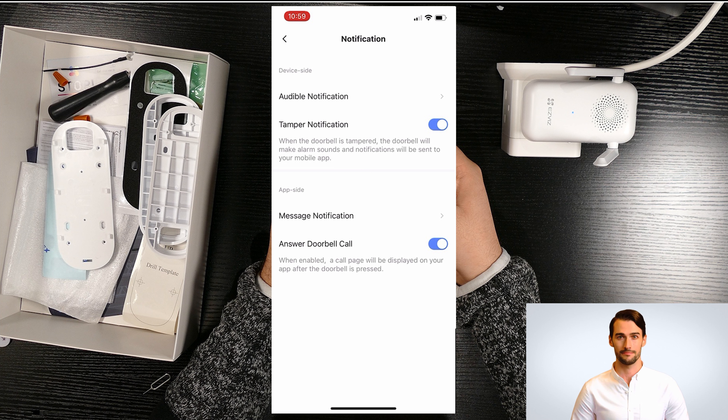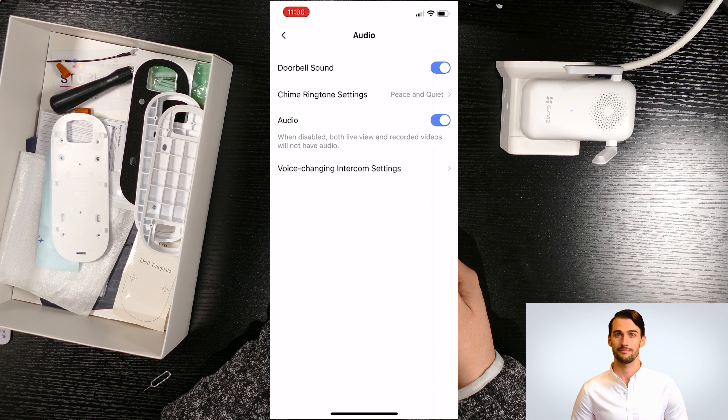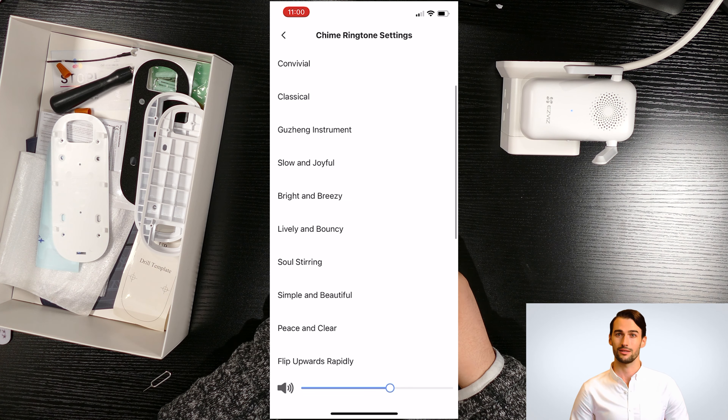Next is the audio settings. You can disable doorbell sound, change the chime ringtone, and the last option lets you disable audio on the doorbell from live view and recording.